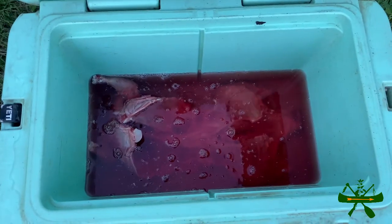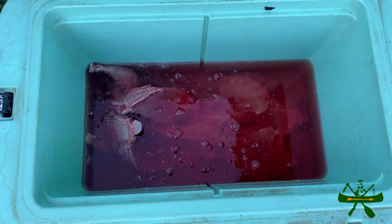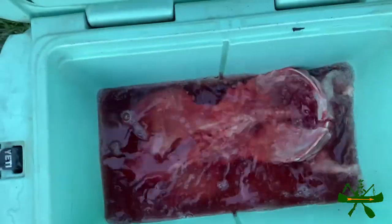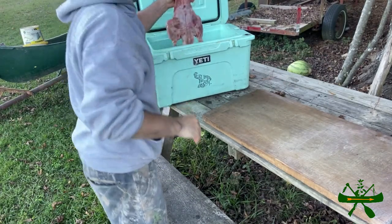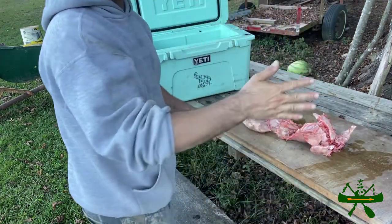What we fixing to do is cook this beaver and show you how to doctor him up. We're gonna put him on that grill — we caught him this morning. We've been soaking him in water with a little bit of ice on it keeping it cold. The ice has done melted. This is pretty much a whole beaver and we're gonna cook him just like that.